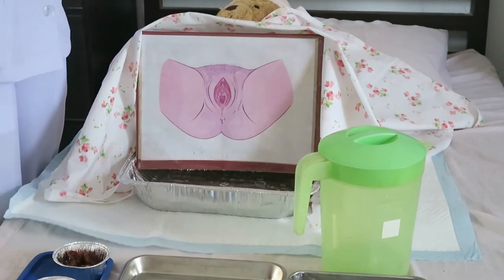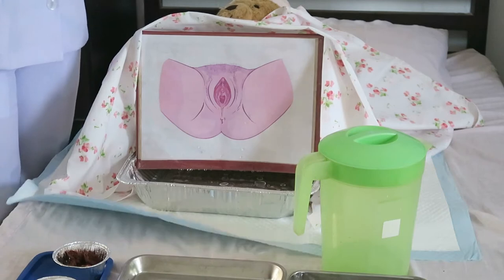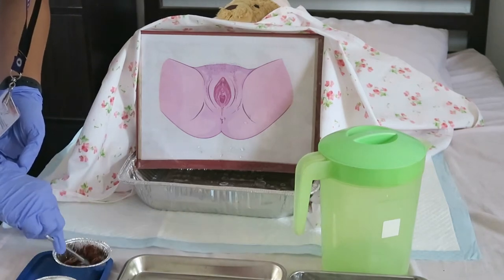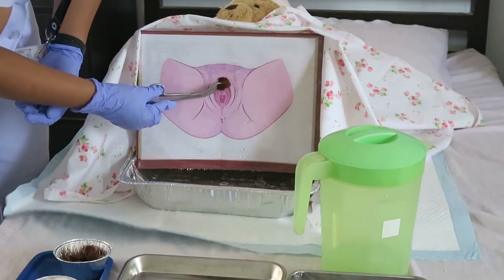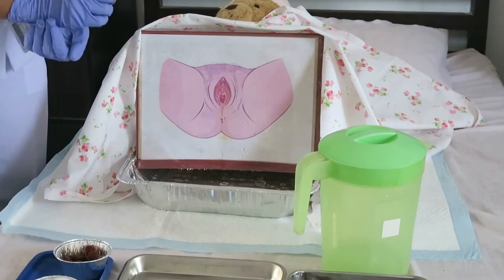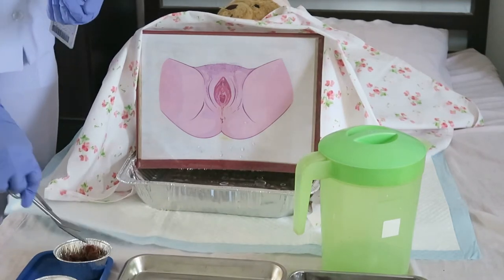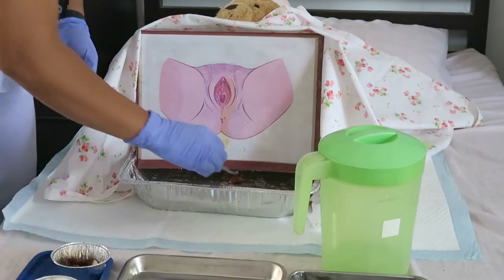Next, get a cotton ball with soap or cleansing solution using pickup forceps. This is to maintain sterility. Cleanse the external genitalia starting from the midline of the symphysis pubis down to the anus. Never retrace a stroke — this is to prevent contamination of the area. Ma'am, I will now start cleansing your perineal area. With the second cotton ball, cleanse starting from the symphysis pubis in a figure-seven stroke by way of the external labium forward to the anus, then discard.